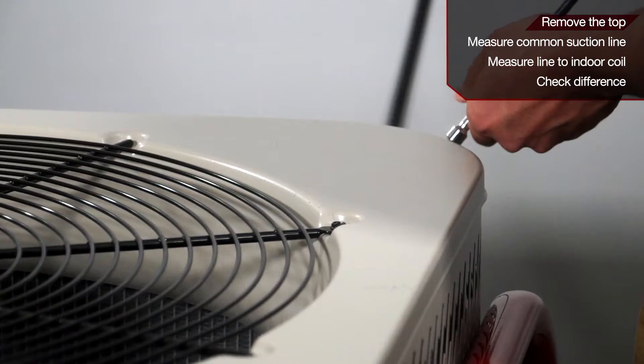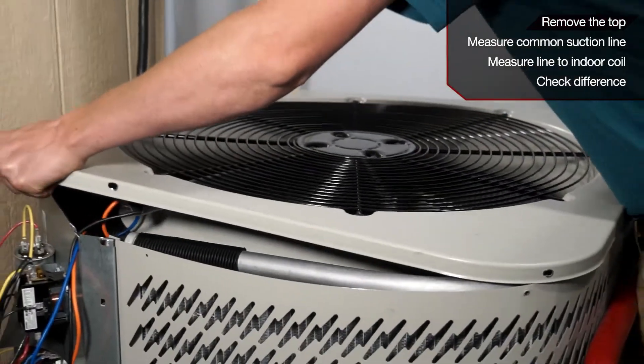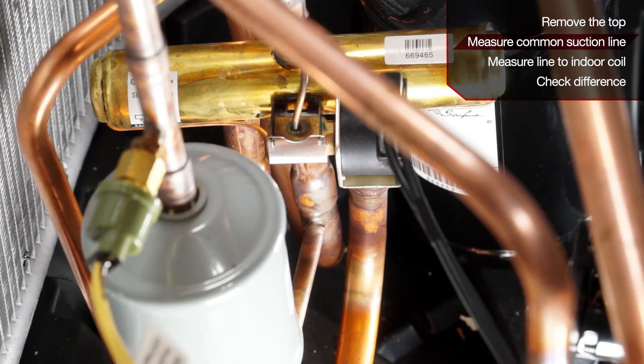First, remove the lid off the condensing unit. The next step is to take a temperature difference going across the valve. You can do this in either heat or cool mode. For example, we will do it in cool mode.